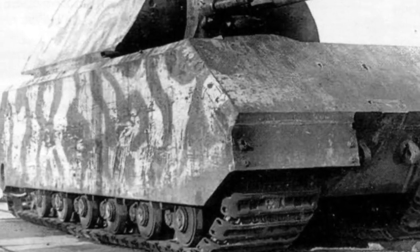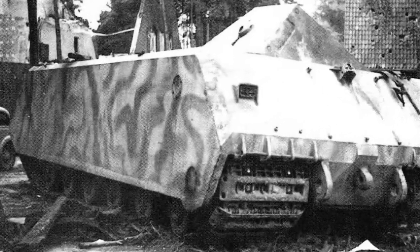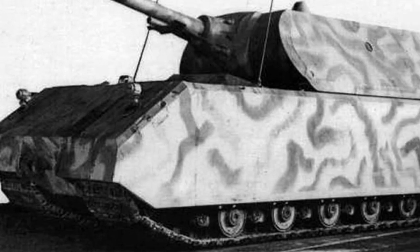The complete vehicle was 10.2 meters long, 3.71 meters wide, and 3.63 meters high, weighing 188 metric tons.